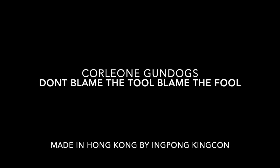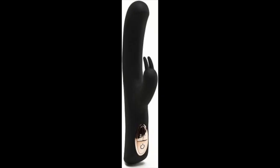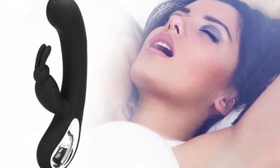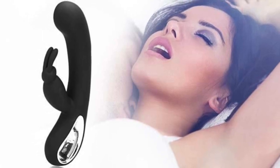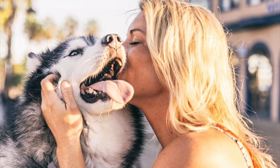Are you fed up of searching the internet and looking for the perfect tool? Well, years ago the rampant rabbit took over the vibrator industry. Now for the first time, here is a tool that you can use to train your dog and get fantastic results. Don't blame the tool, blame the fool.